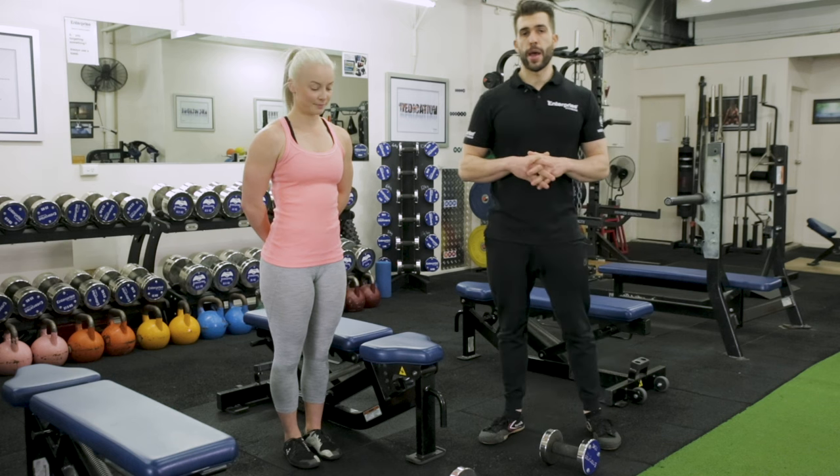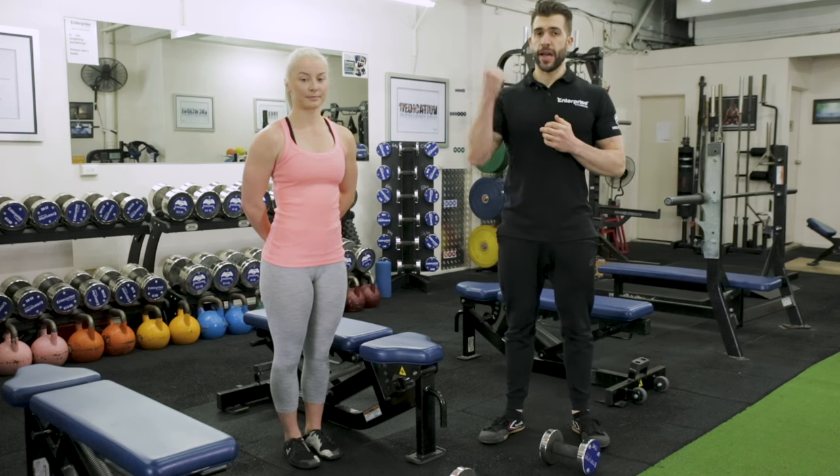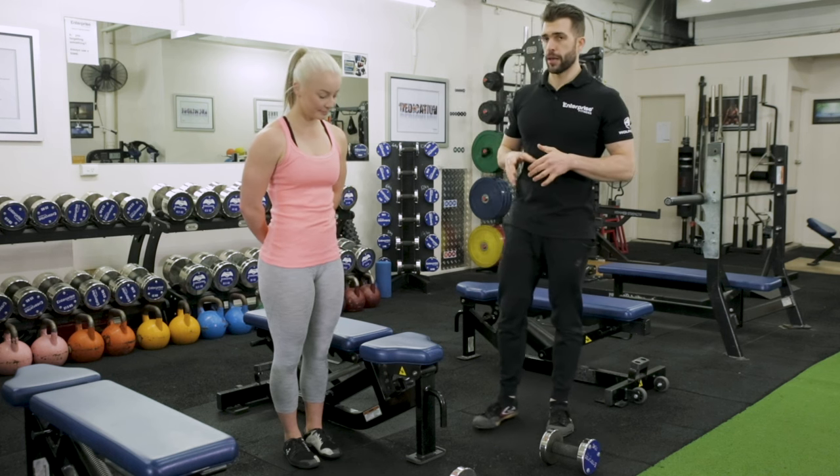In this video, we're going to be demonstrating how to do an Arnold Press. An Arnold Press is really a rotational press used for the shoulders. We're going to do it unsupported, so this is an unsupported Arnold Press.